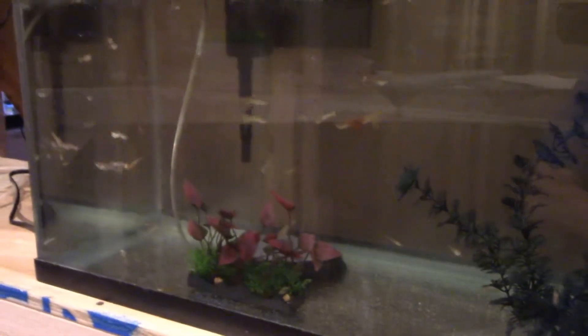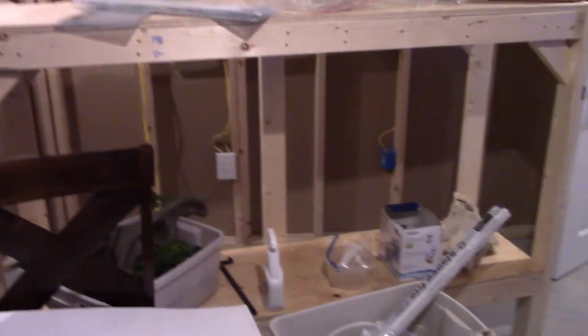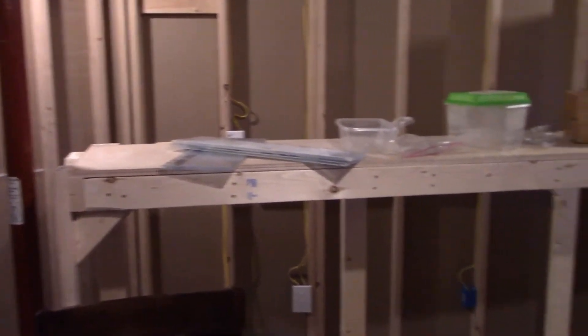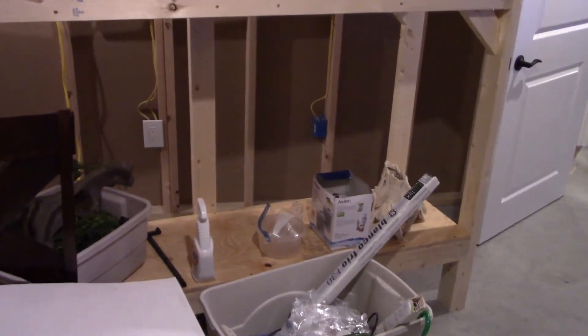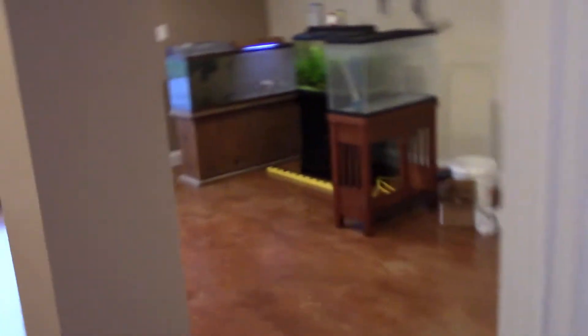I've got the guppy tanks all emptied out — I've got all the guppies in here and there are a lot of them, probably 50, 60, maybe even 70. Over here, we're going to put the 125-gallon tanks and build a set of shelves, but it turns out there's a little dip in the middle, so I can't put them there yet or they'll crack under pressure — I need to add extra support. And right in this corner, that's where the 400-gallon fish pond is going.